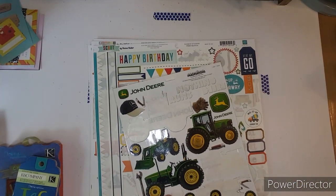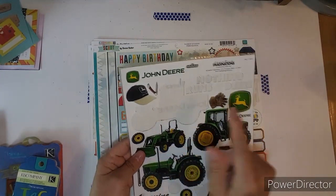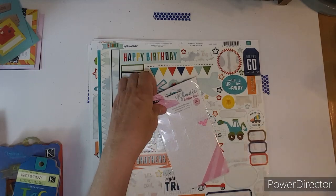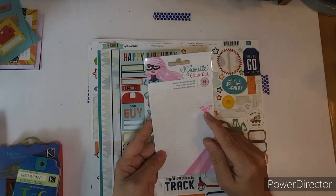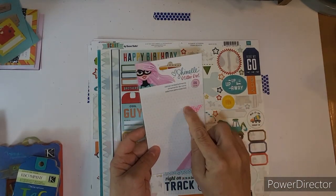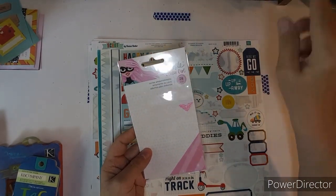I did use a tractor off of here, and then the title. And I used all of these except for one — I don't know how or why I have one left, but I think I'll just cut that off and put it in my drawers.